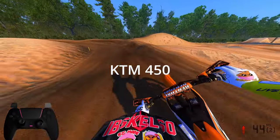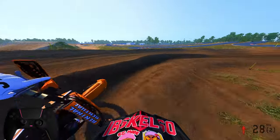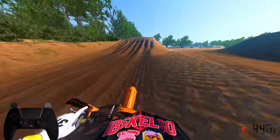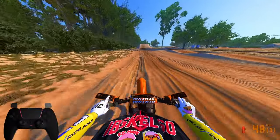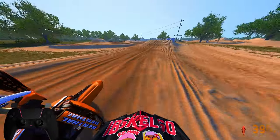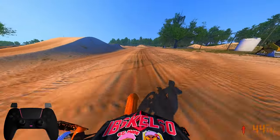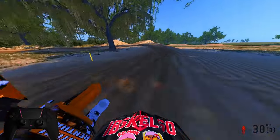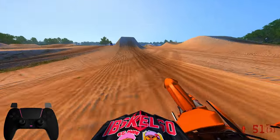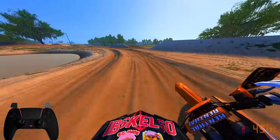Next up is the KTM. Shout out to Chase Sexton and Tom Vialle. Personally I just kind of hate when people are defaulted a win, but all hands to Chase regardless. Off the bat, this KTM's gearing is super short — I'm already hitting the limiter pretty quick. The gearing is going to get you up fast with quick RPMs, almost like a rocket, but you've got to switch gears pretty quick.